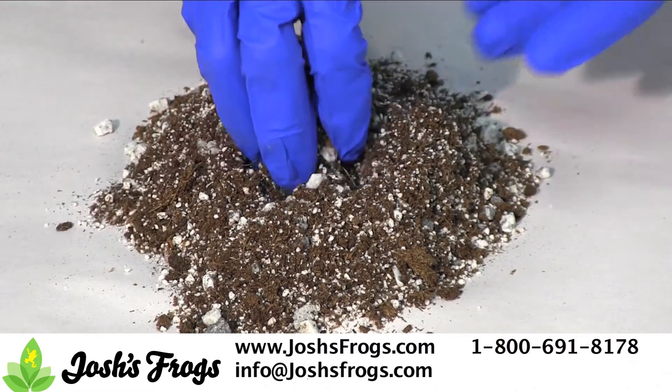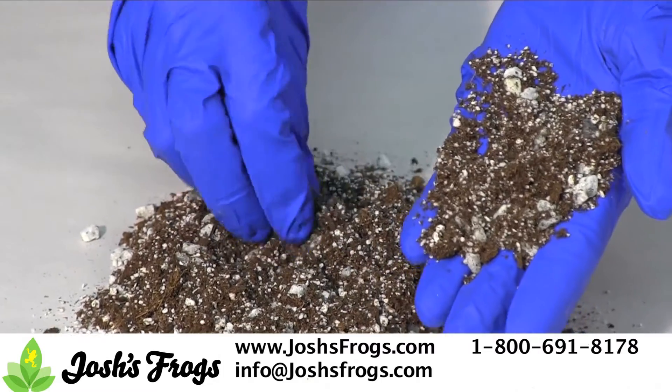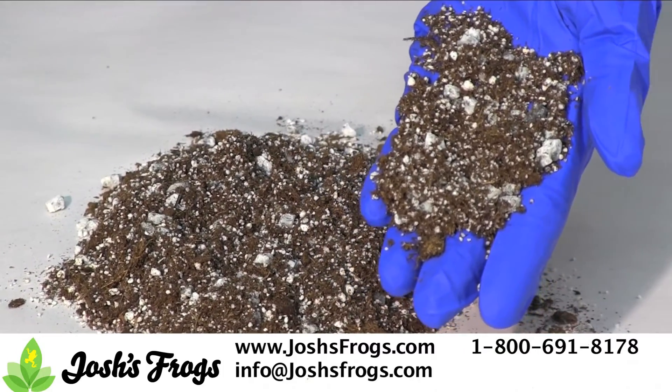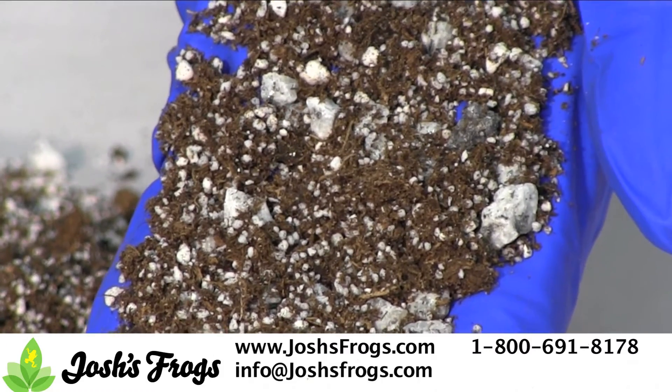Here we have Josh's Frogs Succulent Soil. Josh's Frogs Succulent Soil is a special mixture of potting soil, perlite and small gravel. This mix is perfect for succulents and will allow air to get to the roots and rapid drainage of water, which is key to good succulent health.